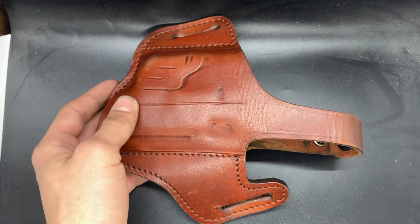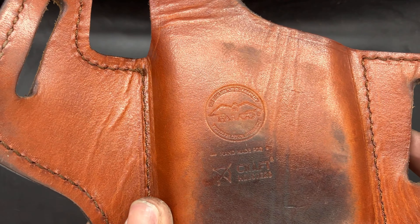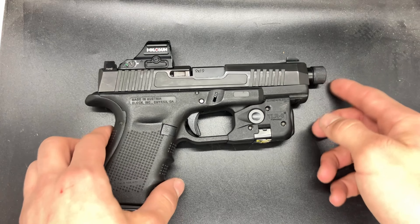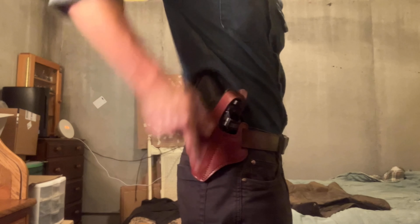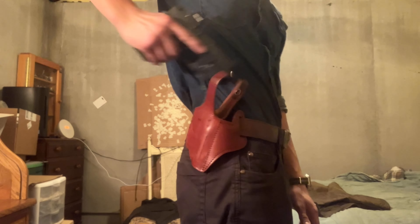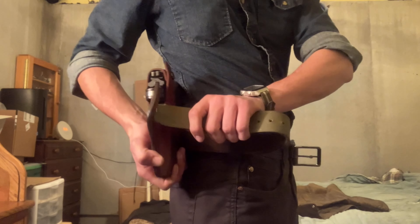Craft Holsters' outside-the-waistband thumb brake holster is custom made by Falco Holsters to accommodate your pistol setup using measurements and pictures you send in to their production team. The holster sits at four o'clock at a slight cant for ease of draw and is held in place by the hip and kidney belt loops of your pants.